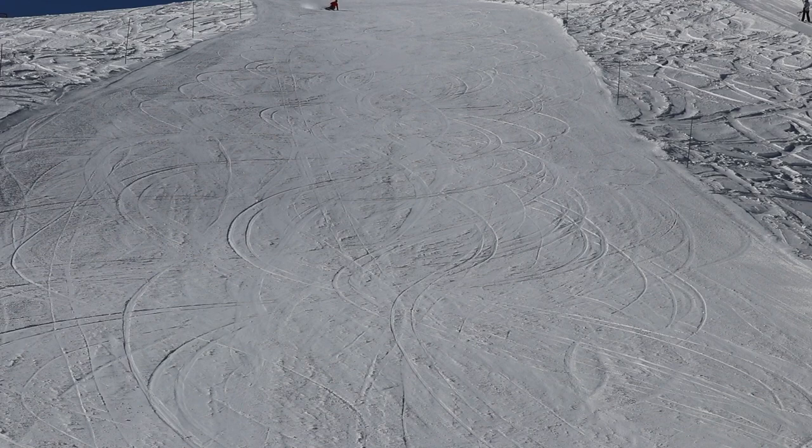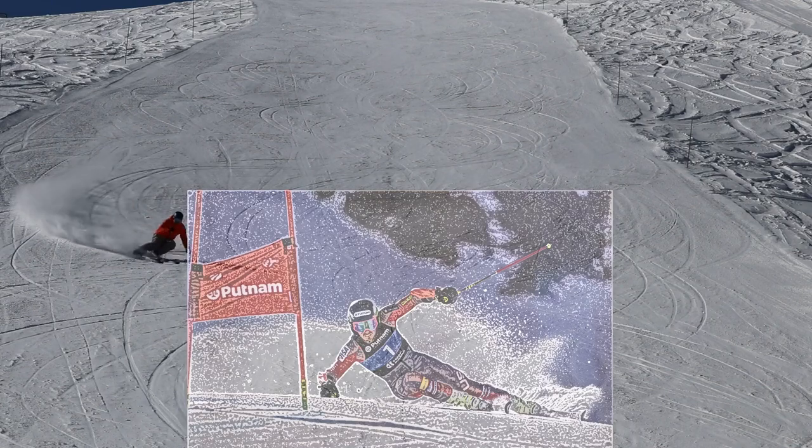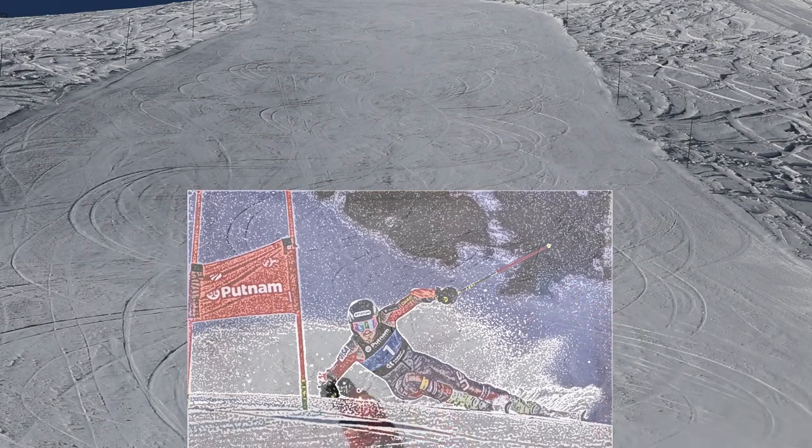So what's the point of carving? Racers often strive to carve their way through a turn as much as possible, mainly because the lack of skidding creates less drag, and the skier can preserve more of their momentum — basically, they can go faster.